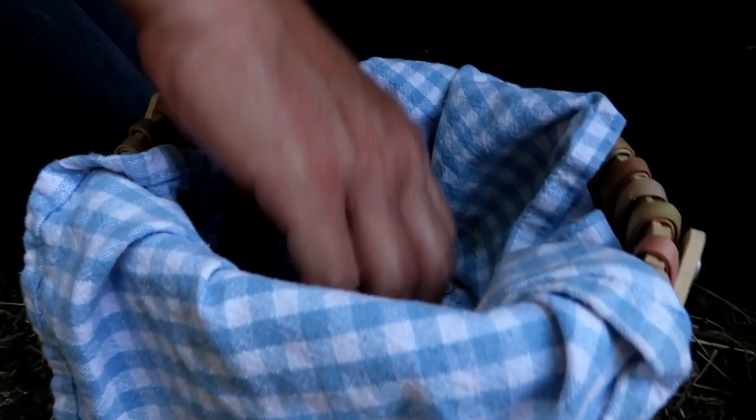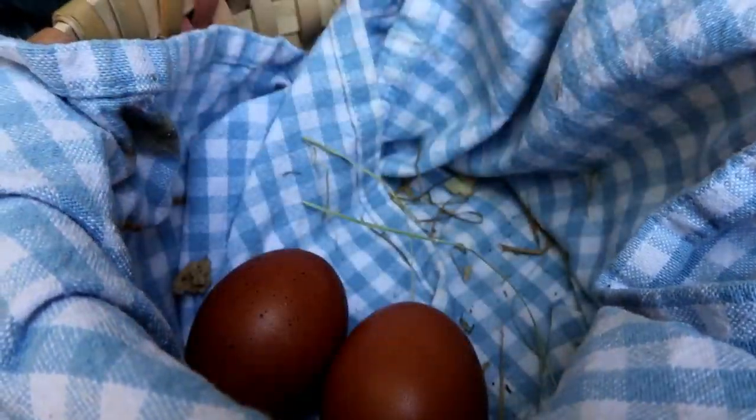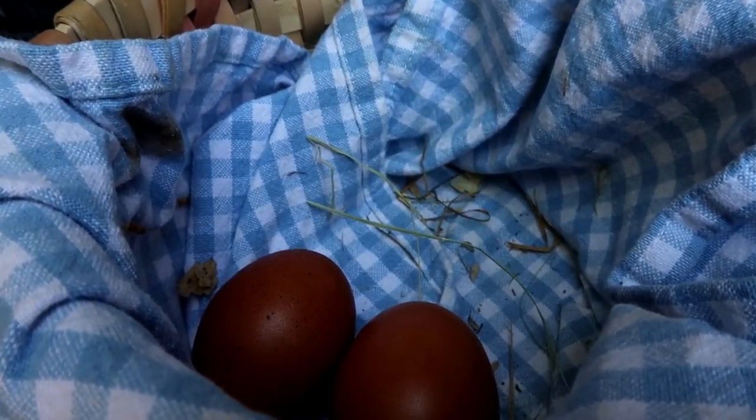Hey you guys, Jemima has hatched out her first little chick, so we're going to move her to the little coop so she can have a little maternity ward in private. Nobody will pick on her babies.